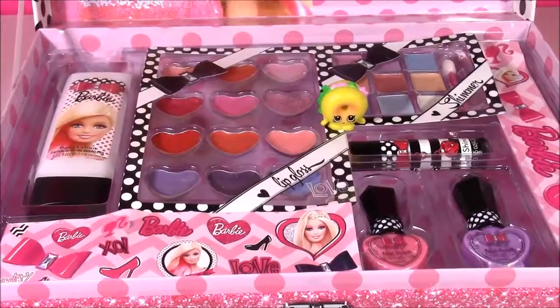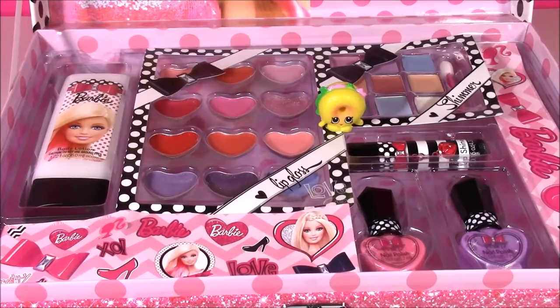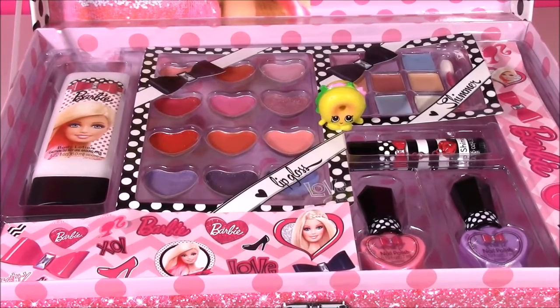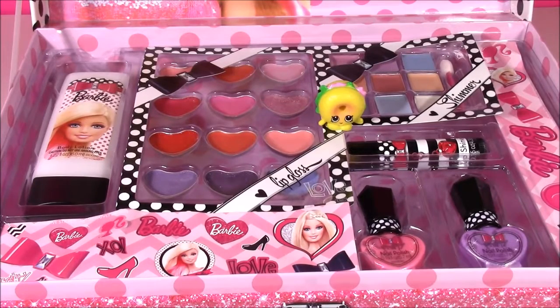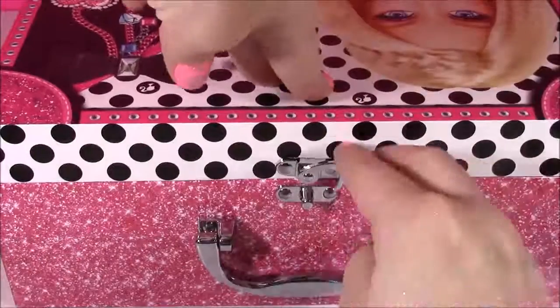There you have it, guys — that's the end of the show. That was the Barbie Beauty Train Case and I loved it. Another amazing Barbie set to add to my collection. We're going to have so many more Barbie videos coming up, and we're going to have Shopkins — you name it. We're Bubble Pop Kids and you can click this big red subscribe button here and subscribe to our channel. Have a great day — bye!